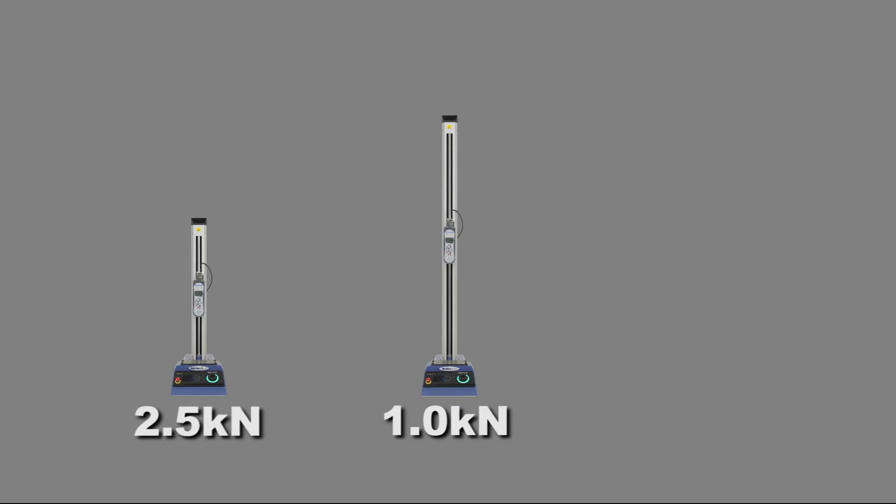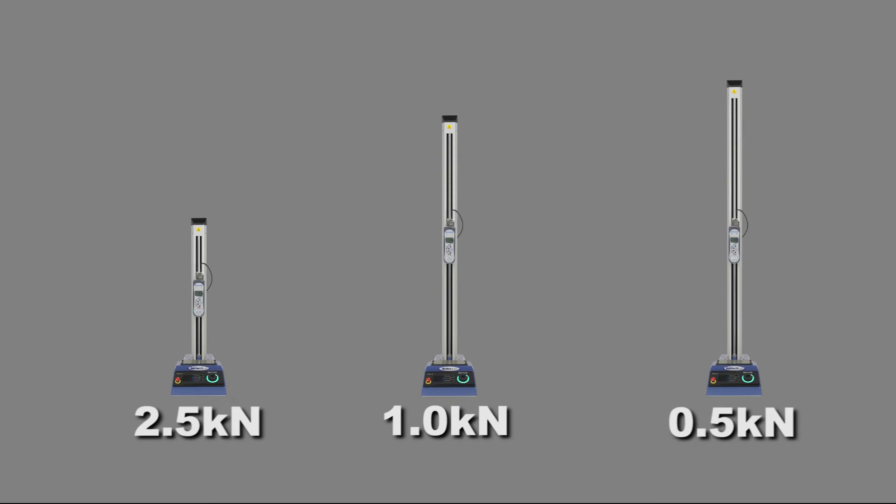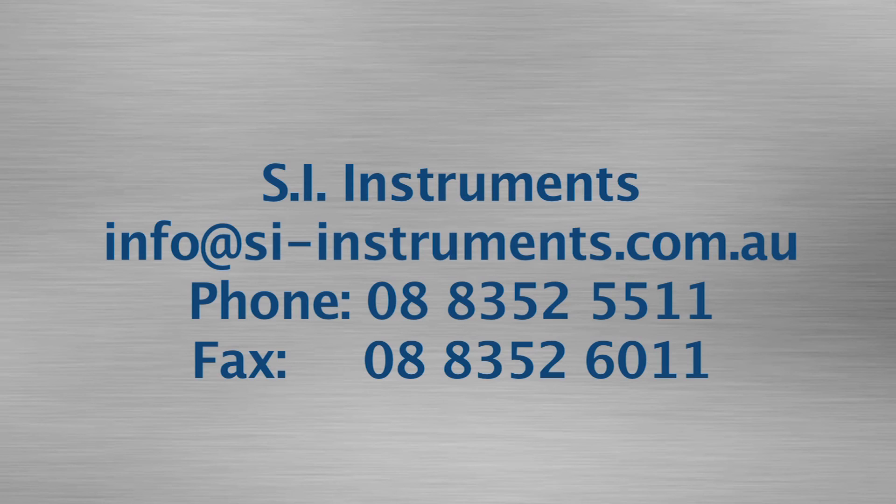The McMesson Multi-Test DV is available in three capacities: 2.5 kilonewtons, 1 kilonewton and 0.5 kilonewton. The lower capacity is designed with longer columns for use predominantly with long elongation material such as plastics and silicones. For further information, please contact us.